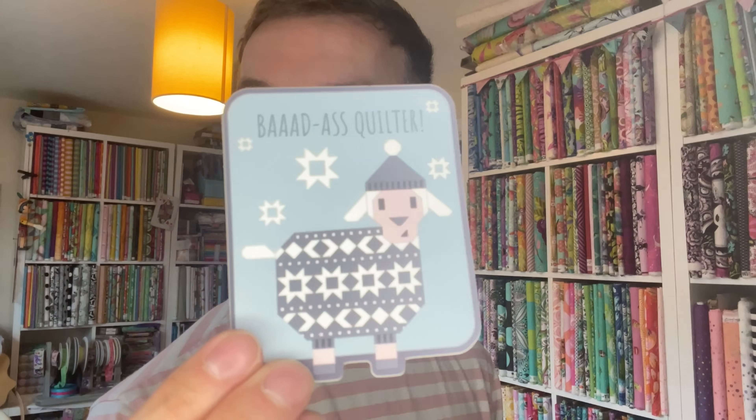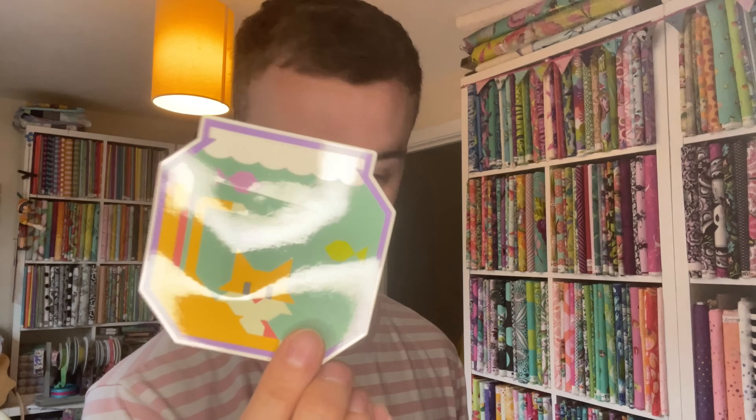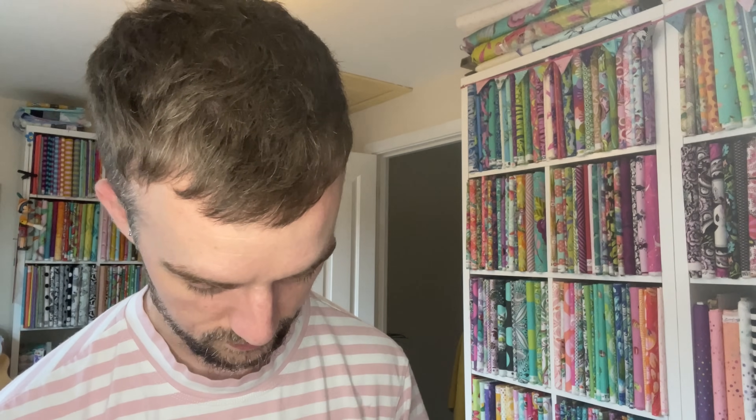I'm always scared of using stickers because I always think I should save them, but there are so many here I can stick them wherever I like. 'Are you a good stitch or a bad stitch?' Excellent Quilter. 'You're a Block Star.' That is the Propeller Quilt Block. 'Badass Quilter.' Kitty Cat in a Fish Bowl — another Kitty Cat in a Fish Bowl — and another lovely postcard. I need to put these away as I go otherwise I'm going to lose them and end up with things flying underneath cabinets. This is probably going to have to be its own video because it's already 10 minutes long and I'm not even halfway through.